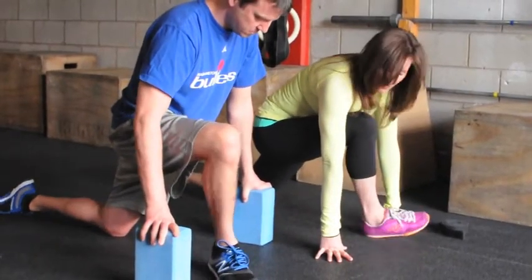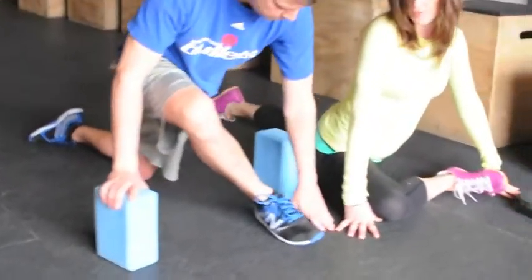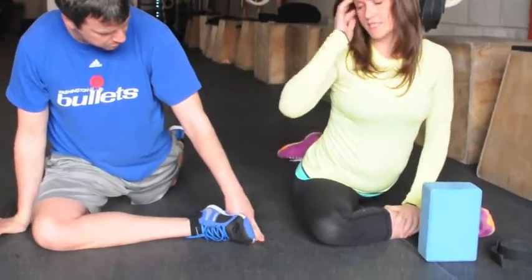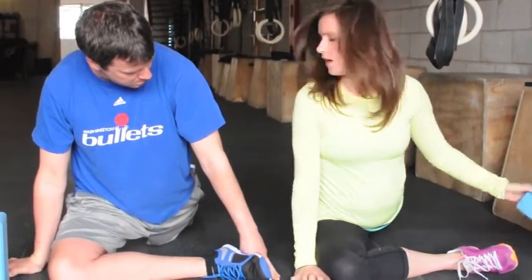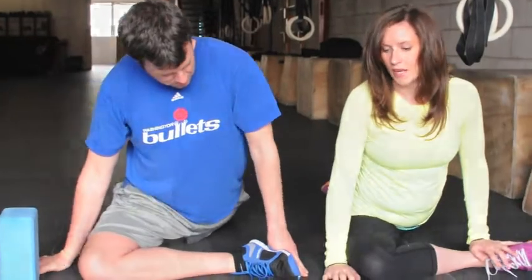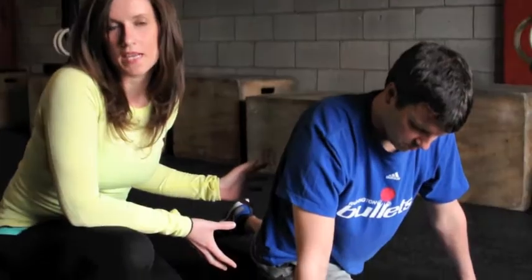From your half split, an easy transition is right into pigeon. Return to your lunge, then wiggle your front heel over towards the opposite wrist and melt down. A tendency is for people to have a lot of space between one hip or the other — this hip rolls up. Our goal is to roll that hip down and create as much space in the back leg as we can. A lot of people stop here in the rough form of the pose, but this doesn't necessarily help our mobility. We want to refine this pose to increase the investment of your time.